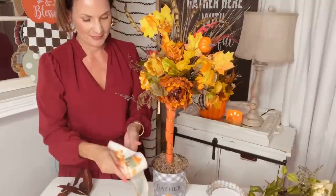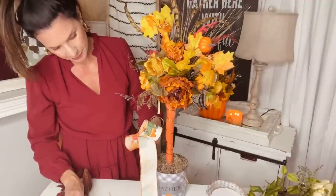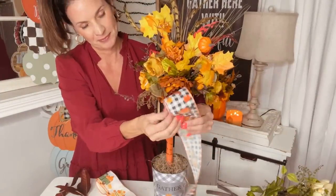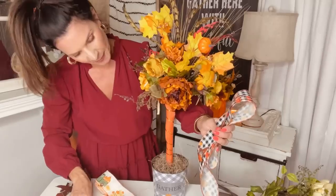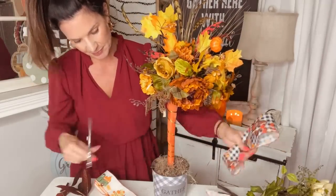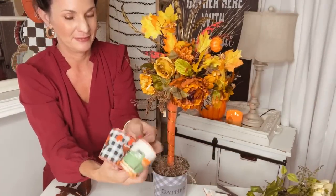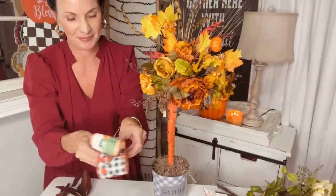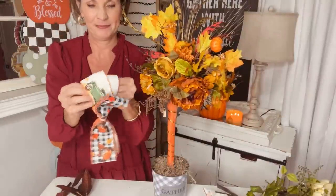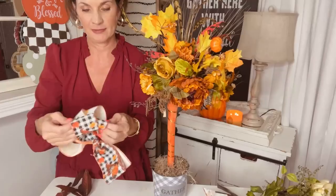Loop the ribbon over on itself. This is a cute little fall ribbon with a green truck on it. Roll it over to where there are three sides to each side — six turns — then trim that off. That would be super cute as is, but I decided to go super extra. I'm going to add some buffalo check plaid ribbon, just loop it over on itself and layer it on top of your original bow. You can really use any bows. Pinch it in the center, zip tie it off, and you have a fun and fabulous bow on a total budget.